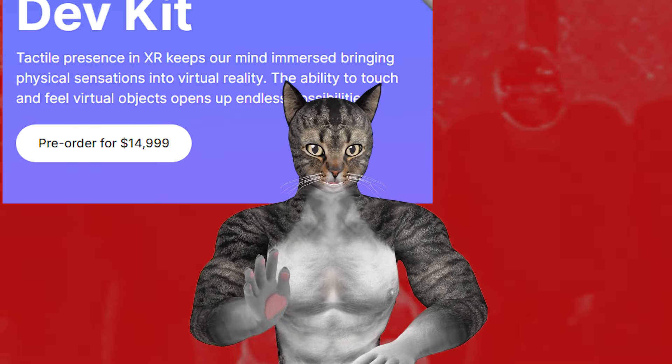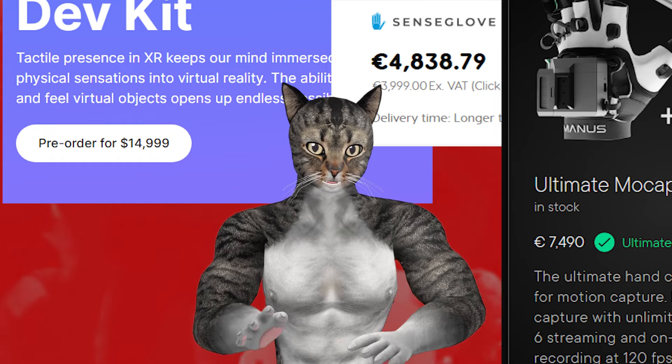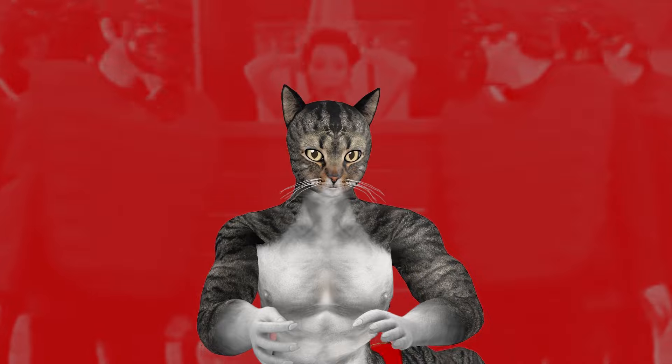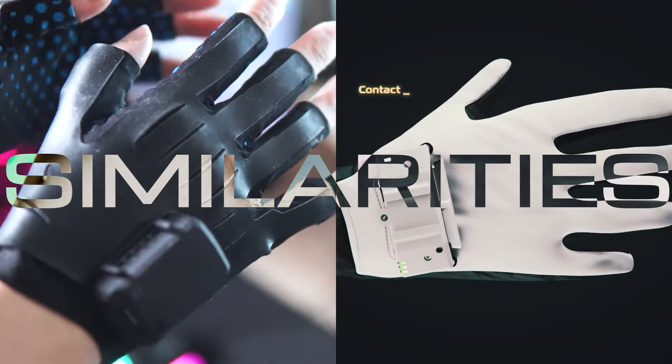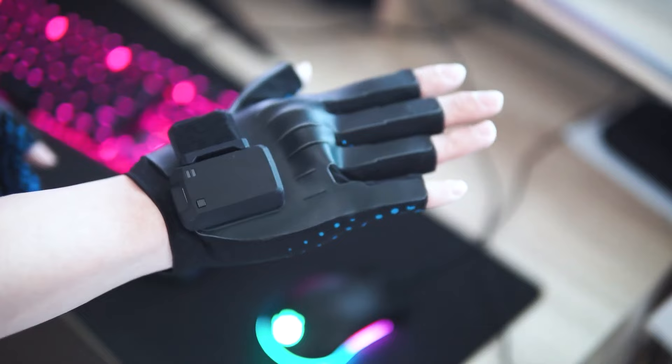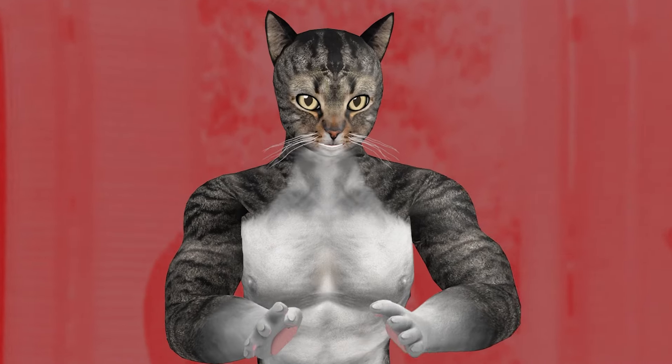I knew I wanted VR gloves, but a lot of them were way out of my price range. Lately there are a couple of more affordable options, and I'd like to go over my thoughts on them. Both of these systems that I'm going to talk about — DiverX's Contact Glove and the StretchSense Studio Gloves — have some surprising similarities.